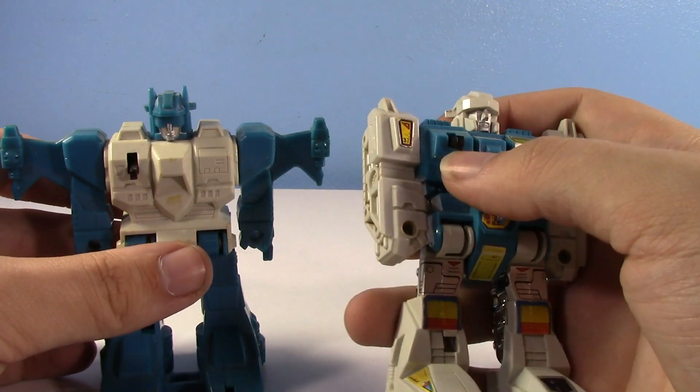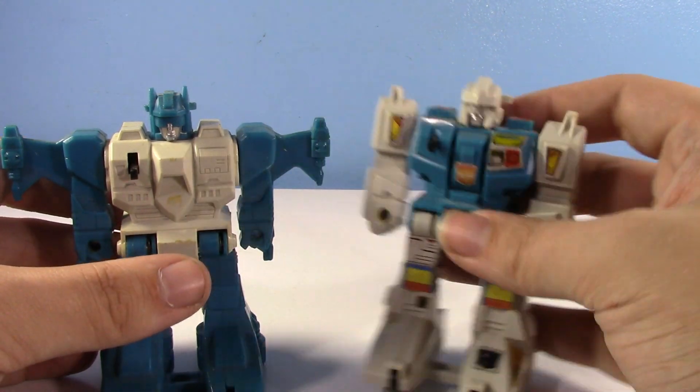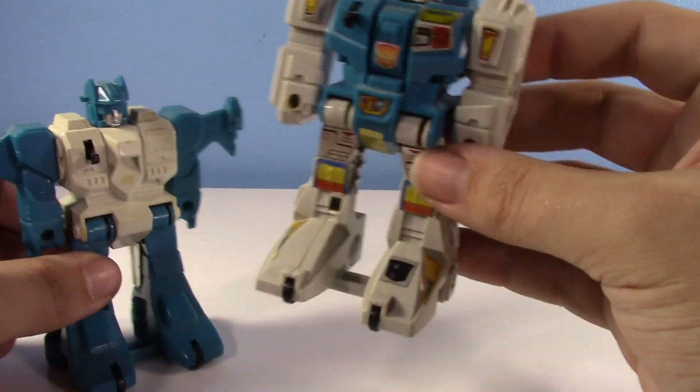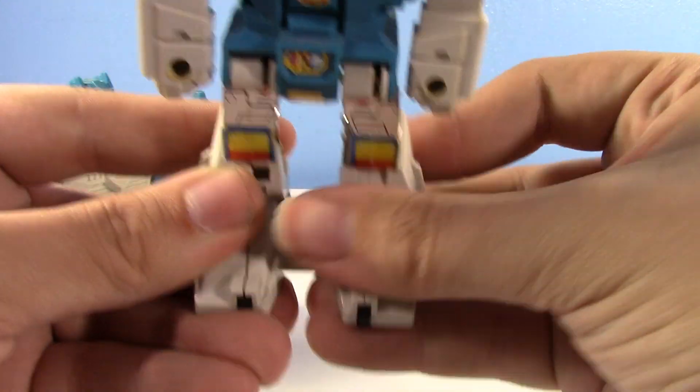Basically how it works: you just rev it, and then whenever it reaches a certain point, that unlatches the legs and it flips up. Pretty simple. The Twin Twist still has the rev mechanism — and look, it's actually kind of working.